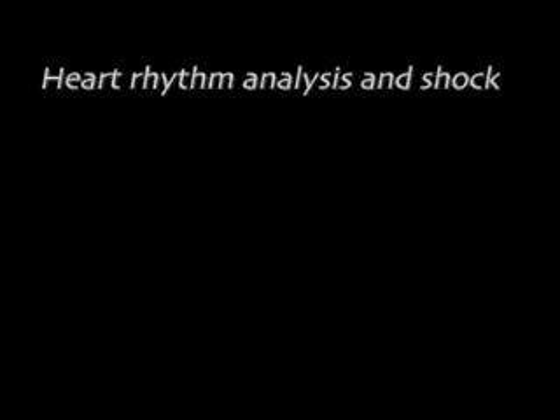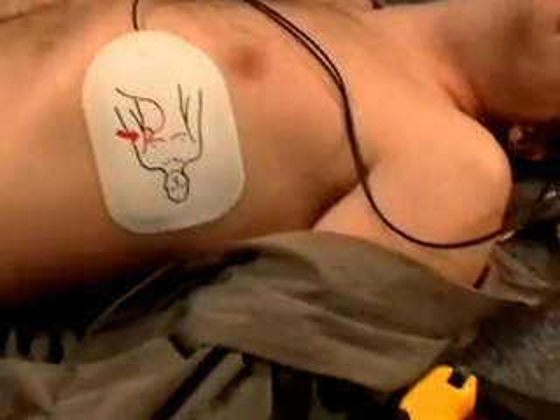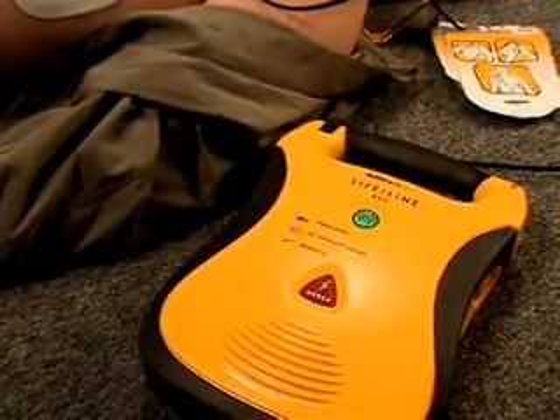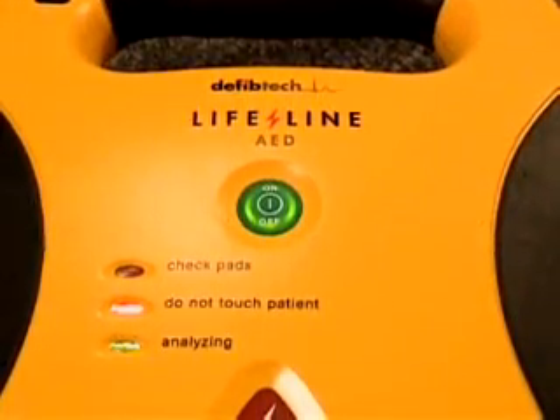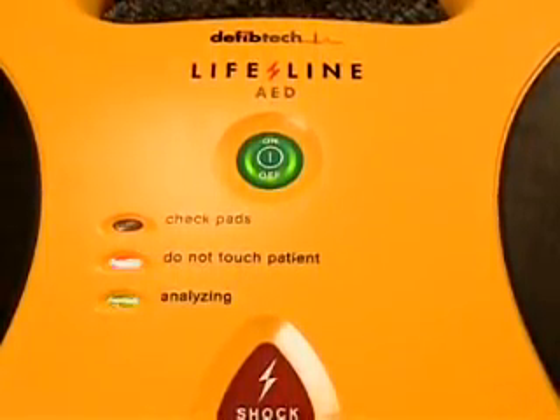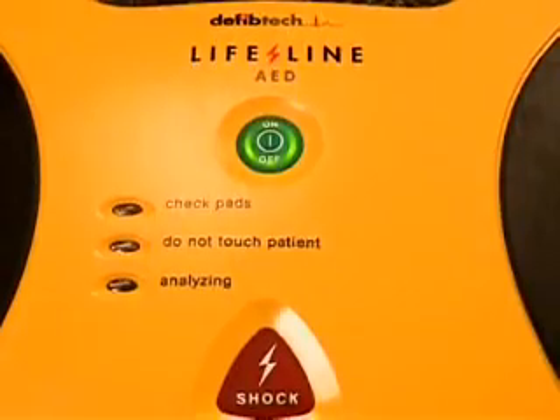Analyzing heart rhythm — do not touch the patient. The Lifeline AED will automatically check the pad connection to the victim and will begin to analyze the victim's heart rhythm. If the AED determines that the victim requires a shock, the unit will automatically charge and will prepare to deliver a shock. During this time, do not touch the victim.